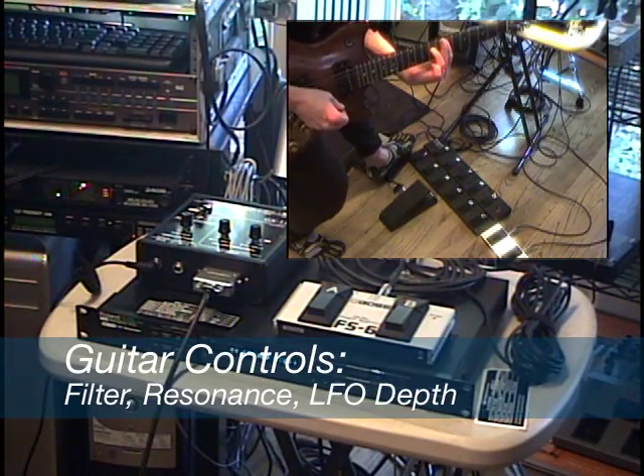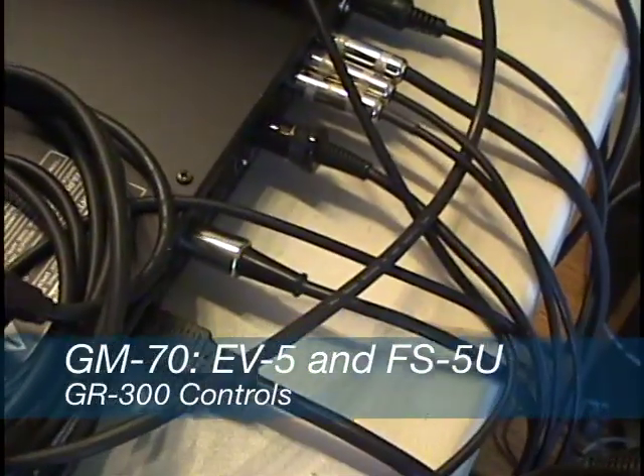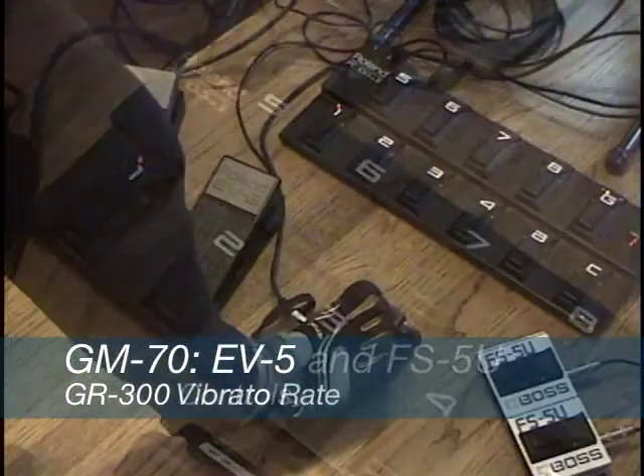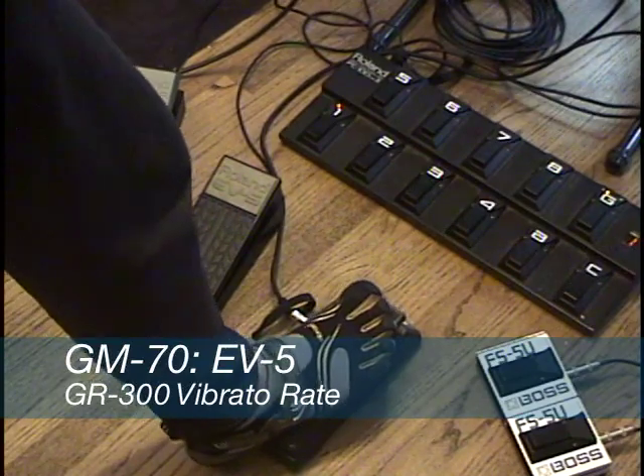In addition, we have a foot pedal plugged into the back of the Roland GM-70 — an EV5 — and that's going to be used to control vibrato rate. So we're controlling depth from the guitar, and we're going to be controlling rate with the foot pedal.